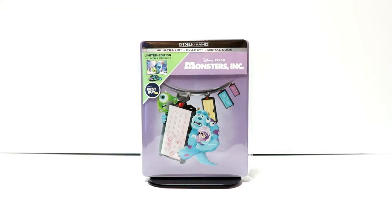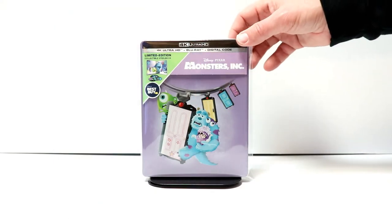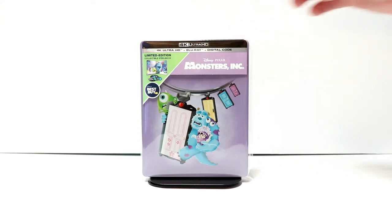I've gone ahead and placed this steelbook inside a protective bag. This bag will help keep it from getting scuffed up on the shelf against the other steelbooks. I do have a link below if you'd like to check out where I get these off of Amazon. They do come in very handy to protect my steelbooks and also my really nice slipcover editions.